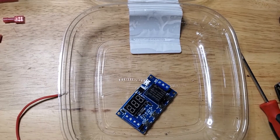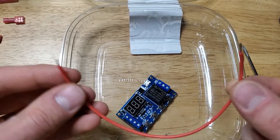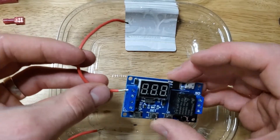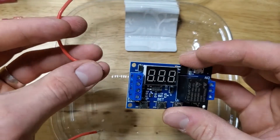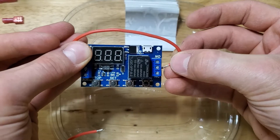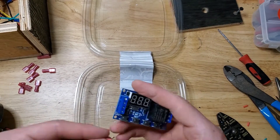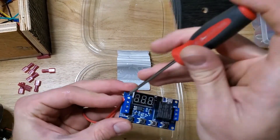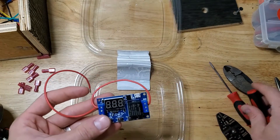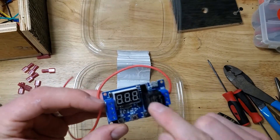We're going to start by running basic power to the board. I'm going to cut a wire long enough to go from the battery to the board, and another wire that goes from the power terminal at the top to the common terminal in the middle. Now I've got power from my battery to the whole board and to the guns when the switch is turned on.